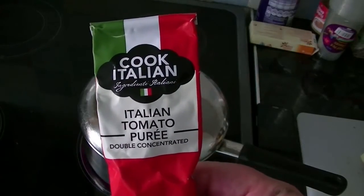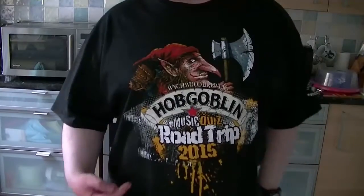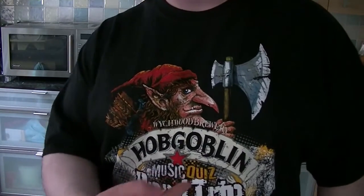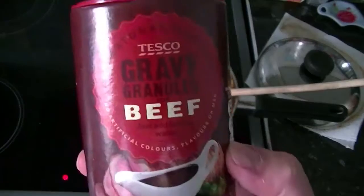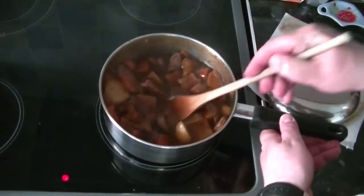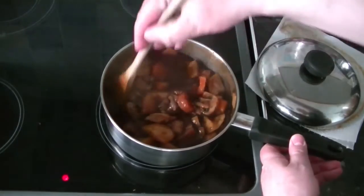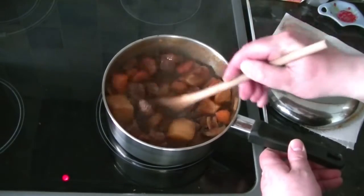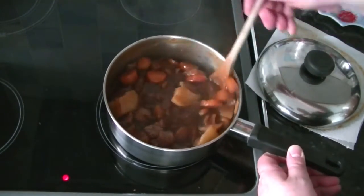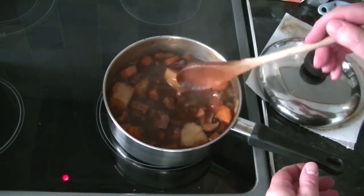I've just added a bit of that in here — it's thickened it up just the way I like it. Just thicken those juices up. There's a bit too many juices always. There we go. If it's too thick you can always add a bit of water to it.